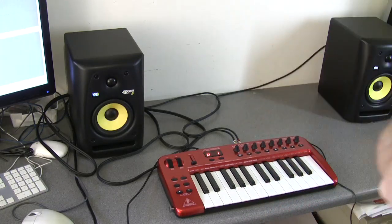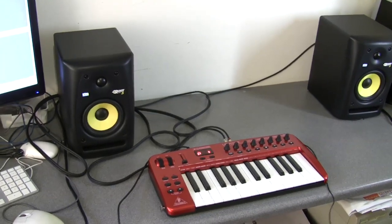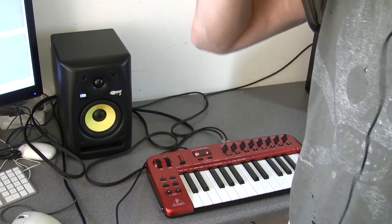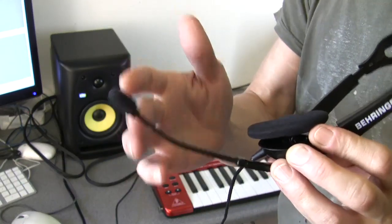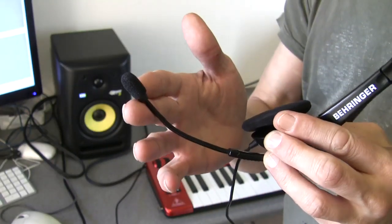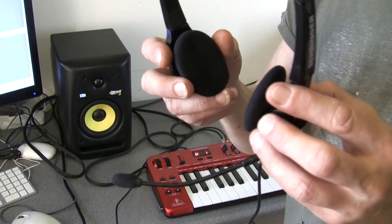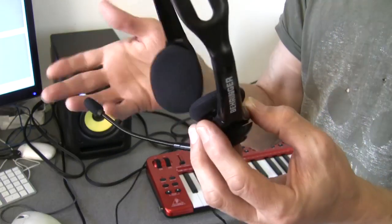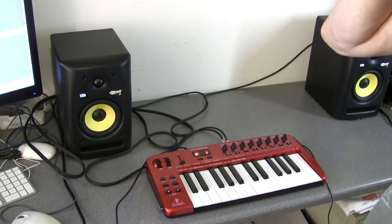Now, just to quickly show you regarding the mic: the free included headset is really for podcasting or something - you're not going to use it seriously for recordings. For podcasting, internet calls, and Skype it's great. The headphones at a push could be used for budget studio work, but you'd want a proper decent pair. Think of them as a free podcasting and Skype set, or for gaming.